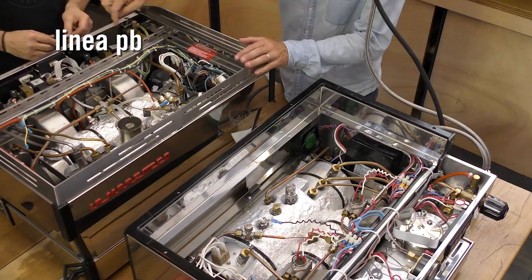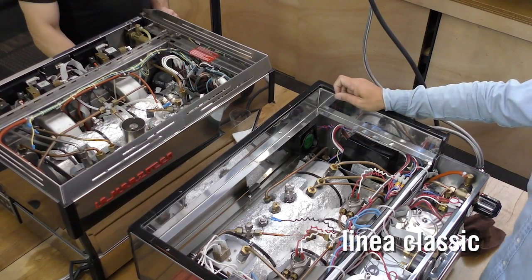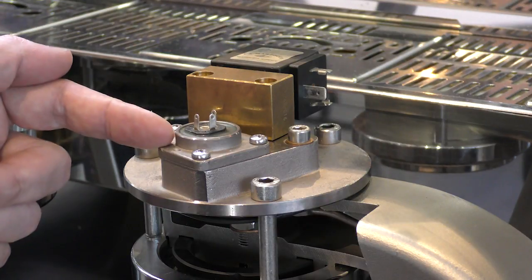One of the key things is the serviceability of these models. On the Linear PB, you'll be able to take off the top machine panel and access servicing from the top — very minimal disruption for customers. On the Linear Classic, you'll need to pull off the front panel and service from the sides and the back. This redesign has really helped the service side. The Piero cap on the Linear PB also features a shorter distance of water travel through the group head, which enables even finer water temperature control, so the recovery is even better.